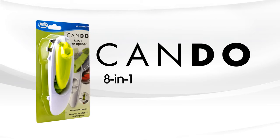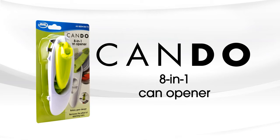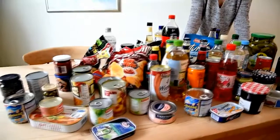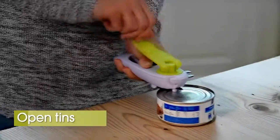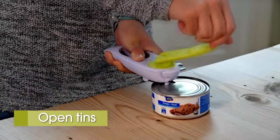Introducing the Can-Do Can Opener from JML. The Can-Do Can Opener takes care of all these containers — cans, glasses and bottles. Open tins lightning fast and really simple.